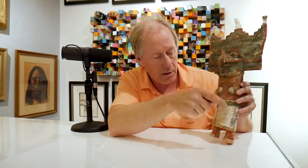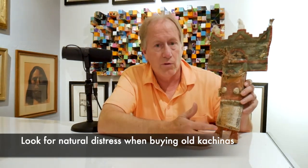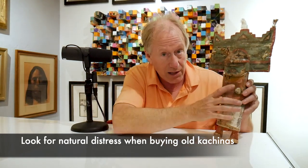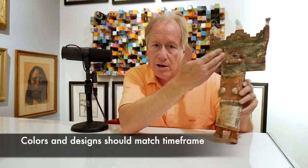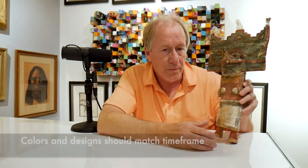So when you see a doll like this, you want to look at the front, the back, all the colors, the design. The face on this is wrong as well. These are new feathers — these are quail feathers — they would look a lot different than that. When you see an old doll that's supposed to be old, look for any kind of distress that's real, where hands would touch it. Look and see if the colors are right, if the design is right. If you don't know what it is, don't buy it. Only buy from dealers who know what they're doing or auction houses that are reputable. Otherwise, you're going to end up with a Hopi Kachina doll that isn't even Hopi.